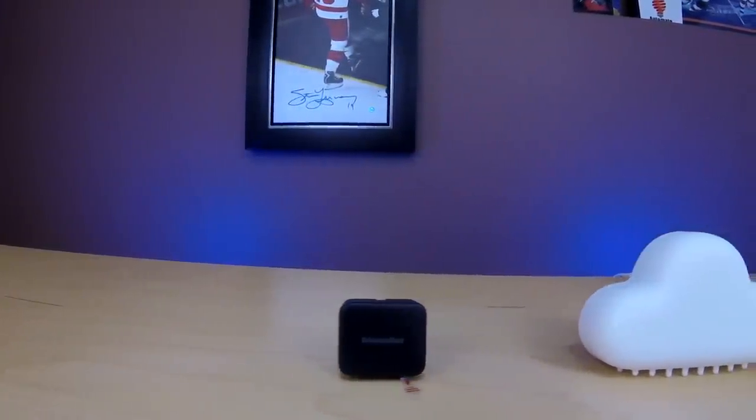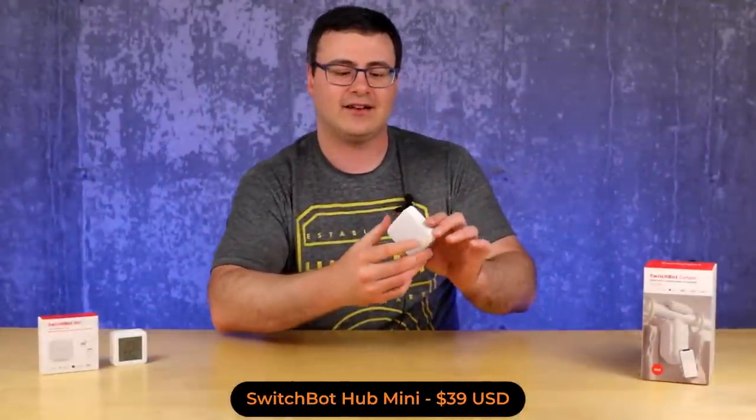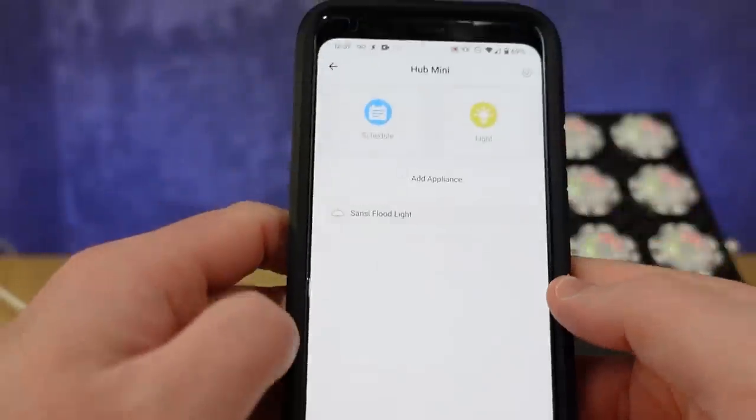That ability to hang it has let me use one of the best features on the SwitchBot hub — the IR blaster — which again takes dumb devices and turns them smart. It's available on both the Hub Plus and the Hub Mini, and I do think there's an improvement going from the Hub Plus to the Hub Mini in terms of IR blaster performance. This one just seems a little more accurate and reliable, though even with the Hub Mini it's not a perfect feature.